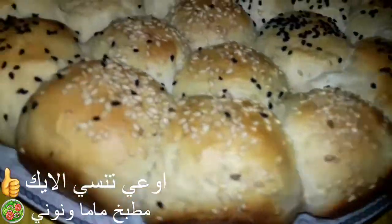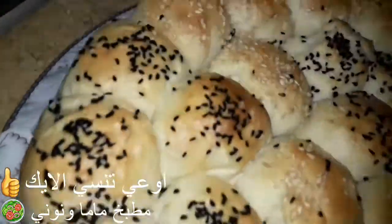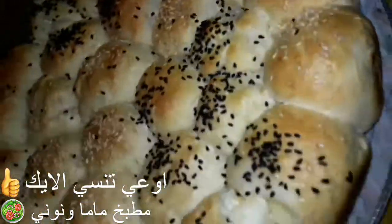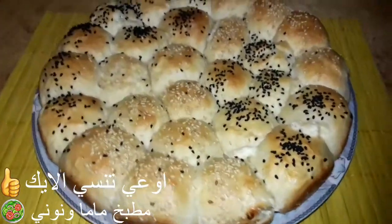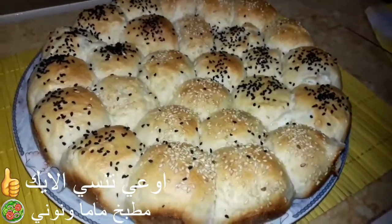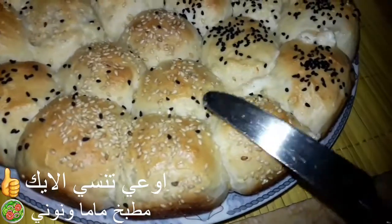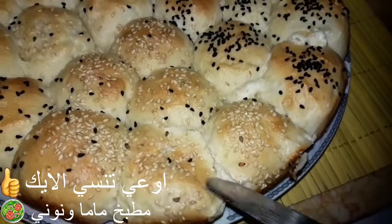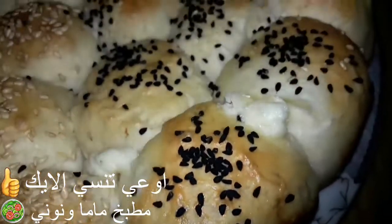وده شكلها بعد ما طلعتها في الطبق، بعد ما بردت شوية وبقت دافية. شيلت الفوطة اللي ندّيتها بشوية مية عشان تسبها طرية. إن شاء الله لما تجربوا الطريقة دي هتعجبكم جداً وهتحبوها. بصوا طرية ازاي زي القطن، إن شاء الله تجربوها وتعجبكم، شكراً ليكم والسلام عليكم.